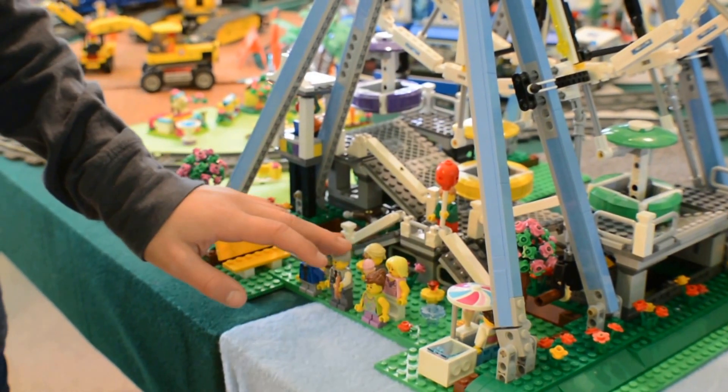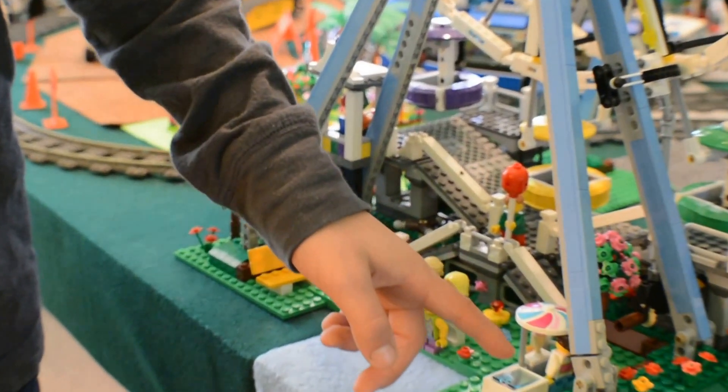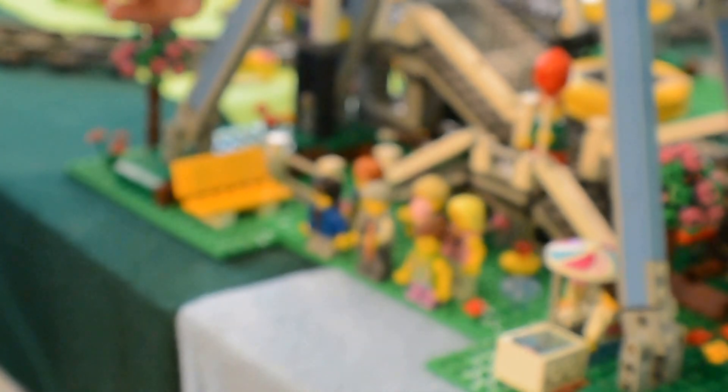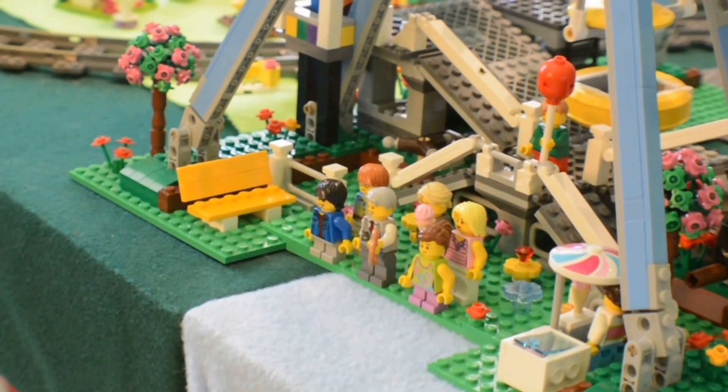It comes with ten minifigs. And there are ice cream ladies right over here serving your ice cream if you want some. There's a guy in here that's actually controlling the whole thing. And lots of gears.